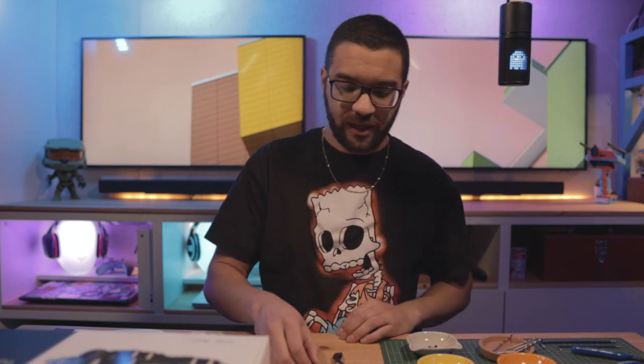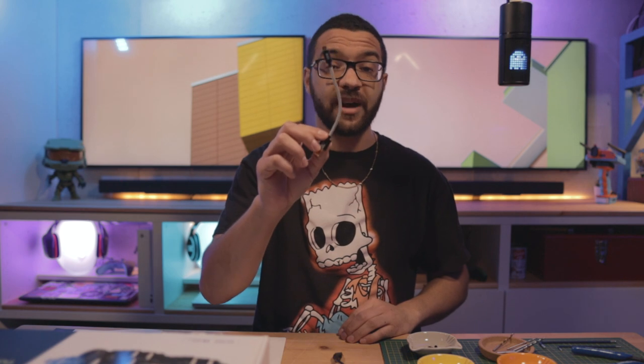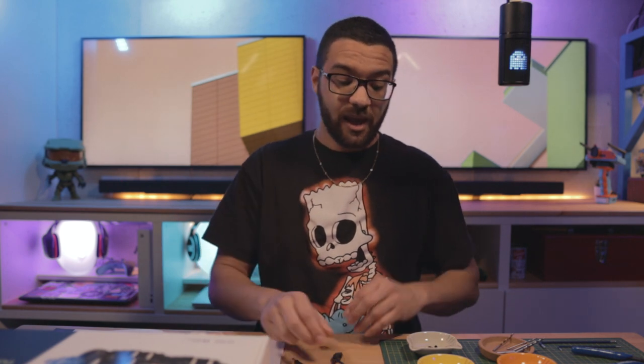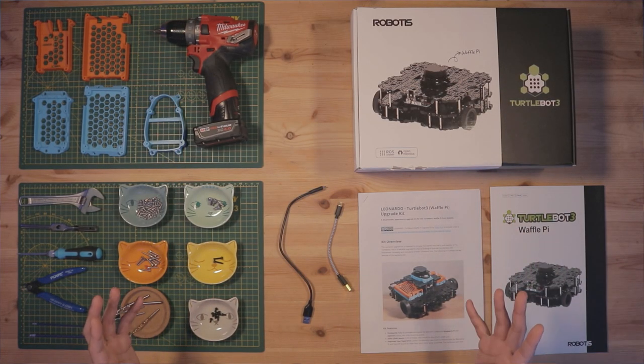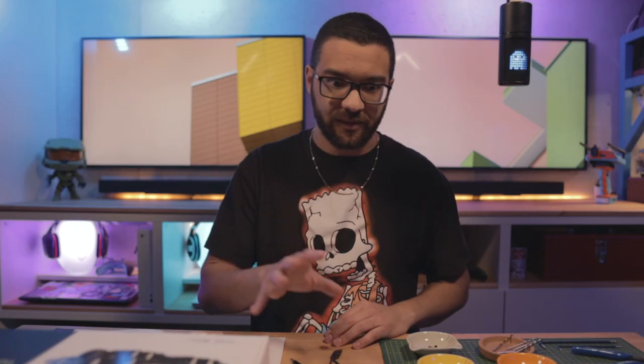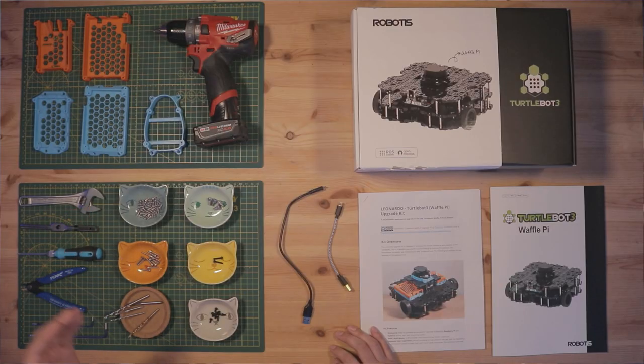Let's talk about materials. First, we're going to need a 0.5-foot micro USB cable and a one-foot micro USB cable. The waffle pie kit does come with USB cables; however, they are the wrong size for this upgrade, so you'll want to make sure you get these. Next up: fasteners. We've got an assortment of socket head cap screws and nylon screws.